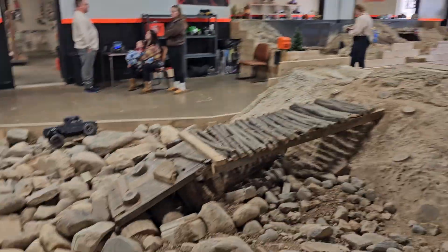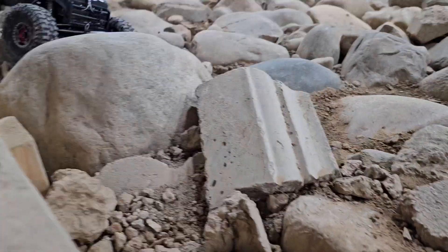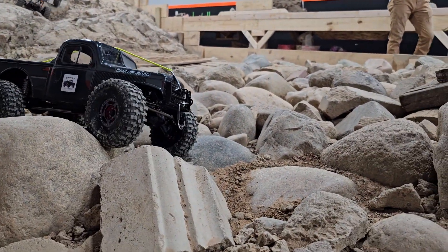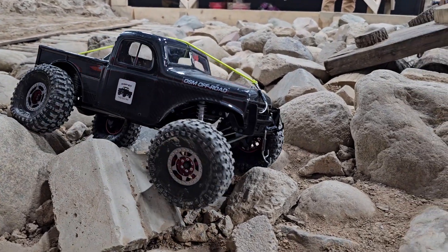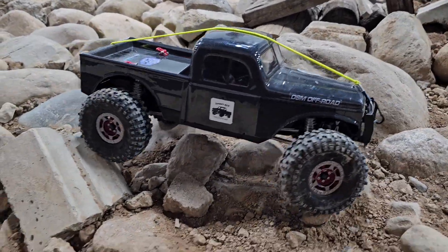Jeff was out here — where'd he go? He muscled back in. Taking a look at the VS410 actually — it just makes it look effortless. Yeah, the tire curl with that thing, man, is just insane.